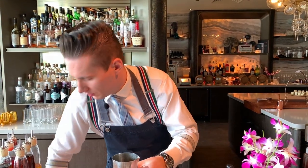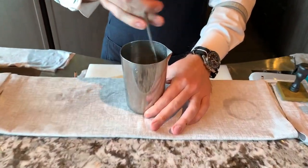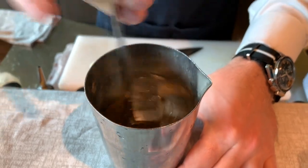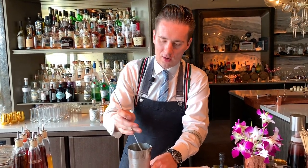We are going to stir it down for extra dilution. This will allow us to bring the temperature down and add a little bit of dilution. The cordial tends to make it quite rich in texture, so we want to break the texture down a little bit.